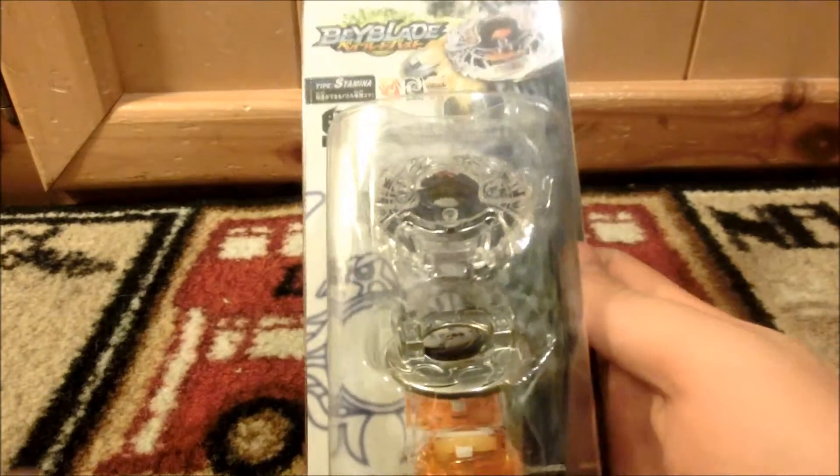Boom! Hey guys, it's Truth here, and today we have a Beyblade Burst unboxing. Yes, we do!